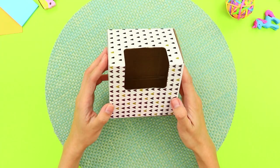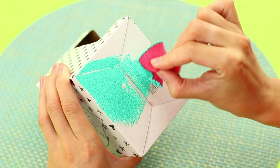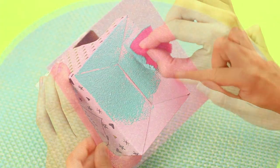For the next idea, take a box with a hole on the side. Paint the top and bottom a mint color using a sponge.